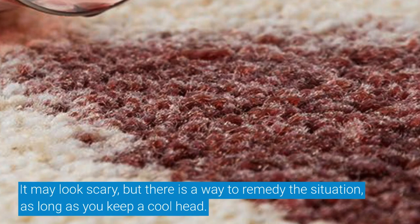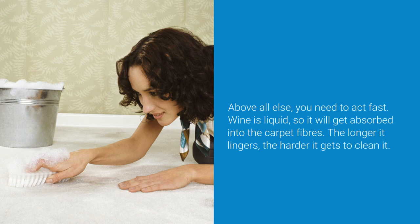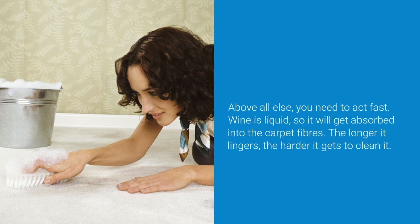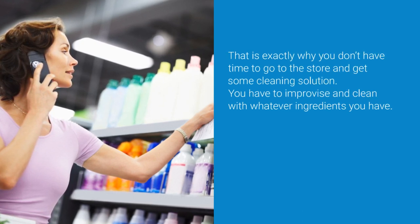Above all else, you need to act fast. Wine is liquid, so it will get absorbed into the carpet fibers — the longer it lingers, the harder it gets to clean. That is exactly why you don't have time to go to the store; you have to improvise and clean with whatever ingredients you have.